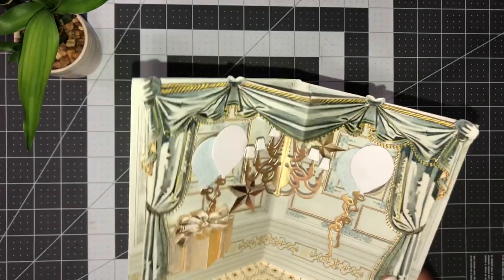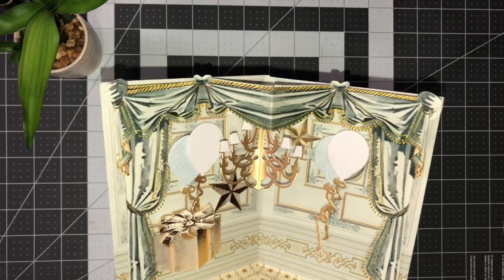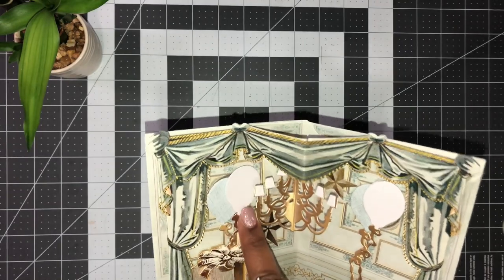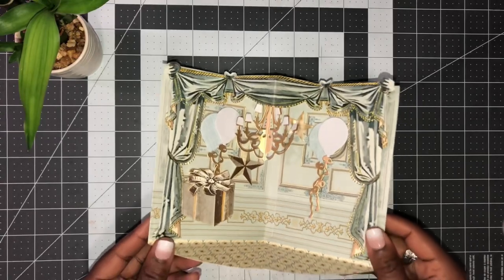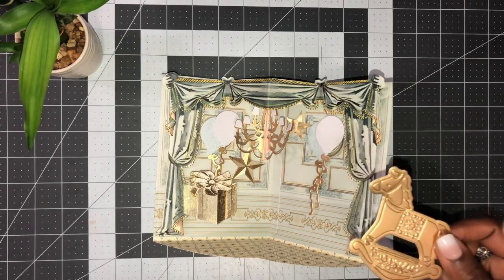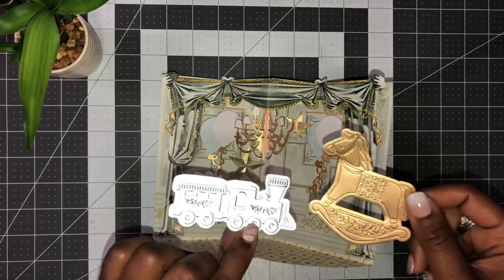I have my beautiful little baby shower room started. I've added balloons, there's a gift here, some more stars, and more balloons on this side. I'm going to use the little rocking horse and the little train in the room as well.